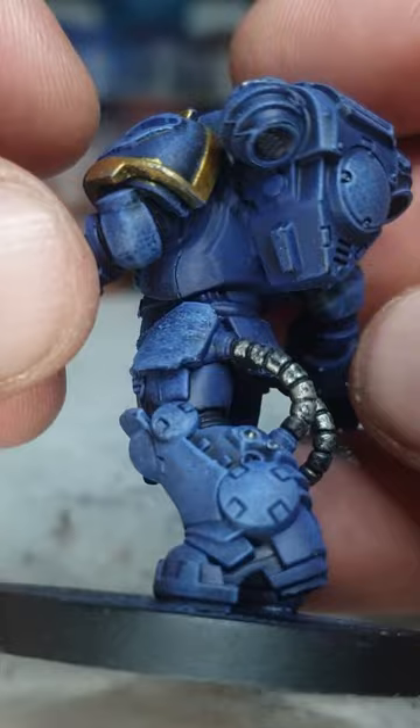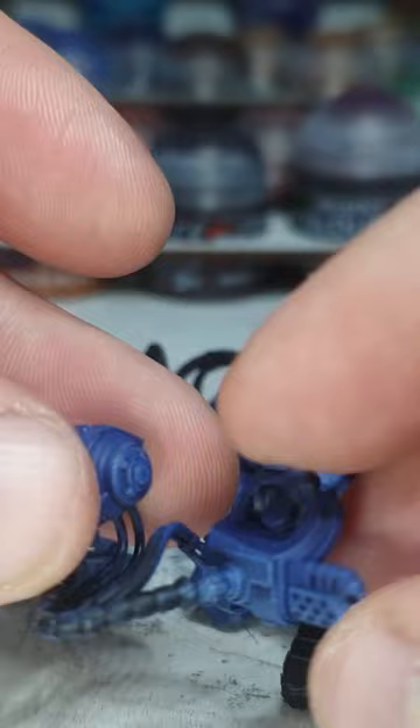Now we're going to work on some of these weapons here. Specifically, we're going to silver up these big cords here. Let's get rolling.